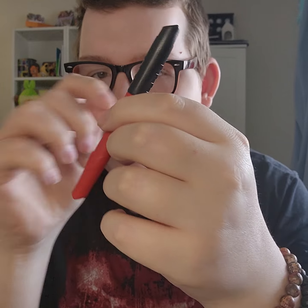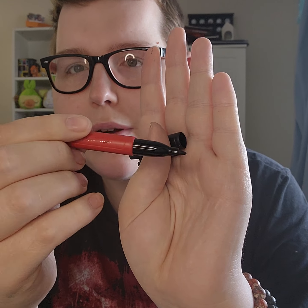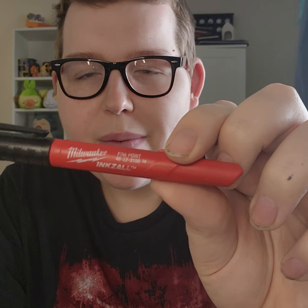Next up — I guess this could be substituted for a regular Sharpie — but I have this. This is from Milwaukee. This is the Inkzall. I like it because it has a really nice, pretty fine tip compared to a lot of Sharpies I've used in the past. Really nice to have a permanent marker. I bought a four or five pack of these for a couple bucks from Home Depot, so I like to have one of those around as well.